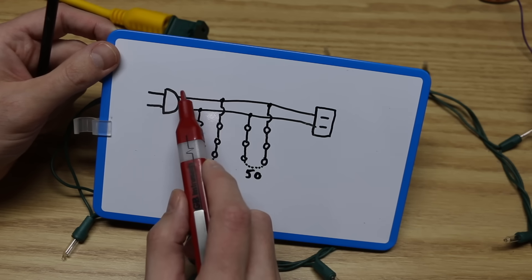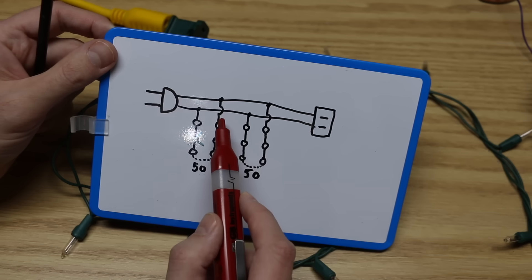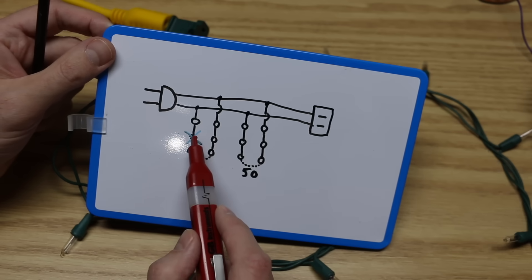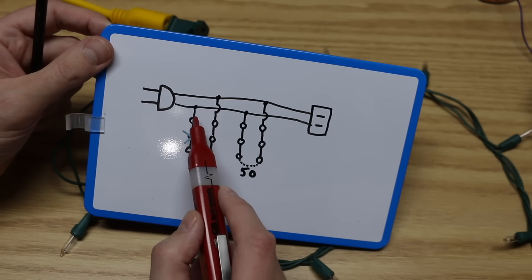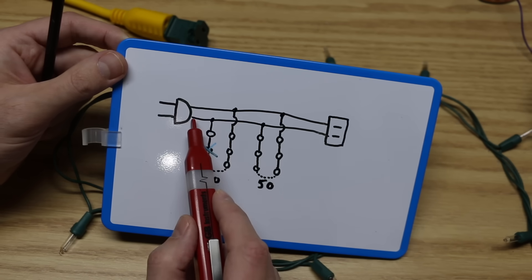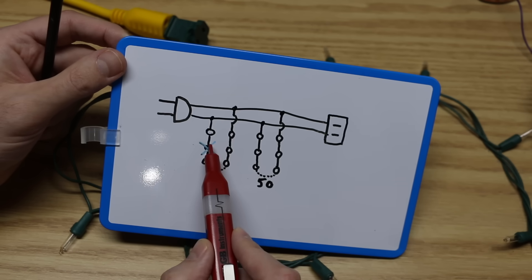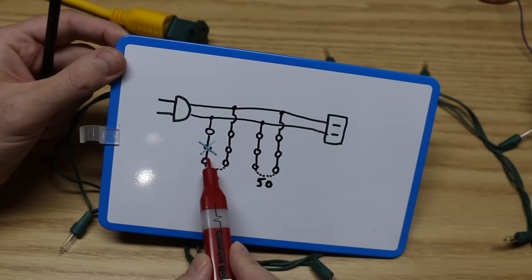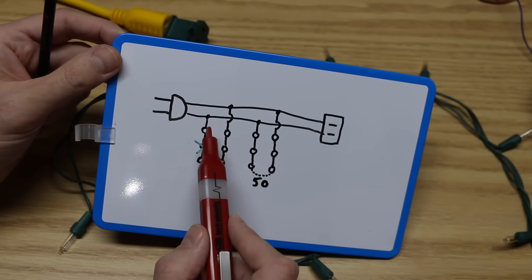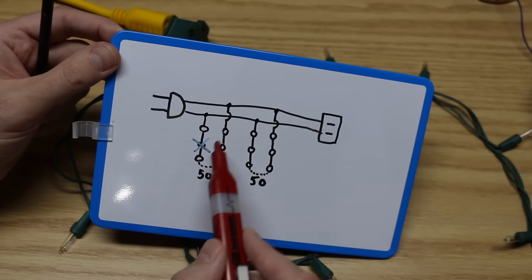If this right here is the hot connection, then if every light is working along here and I probe, I should be able to detect voltage all the way along. When I get to the break with a blown bulb, I should not detect anything past it. These plugs are non-polarized — you can flip it around, and in that case hot would be on the bottom. So I would see voltage up to the break point, but not through the broken section, because that side connects to neutral. Without taking the bulbs out, I should be able to trace the circuit and see where I stop getting a hot connection.